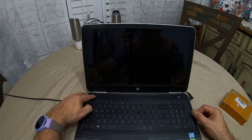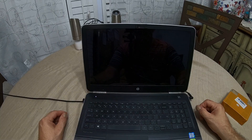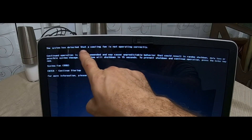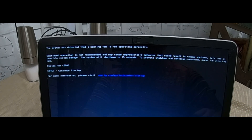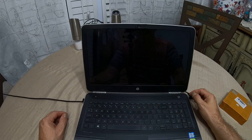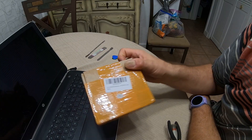Hello everybody, welcome back to another video. We are going to be replacing a cooling fan in this HP Pavilion laptop. When I fire the laptop up, there's a message right off the bat. The fan starts turning and it says the system has detected that a cooling fan is not operating correctly. The fan runs and then the laptop shuts down automatically because it's a safety feature.